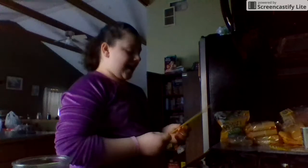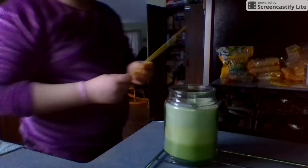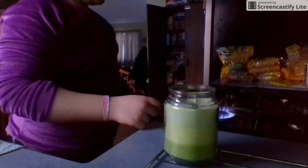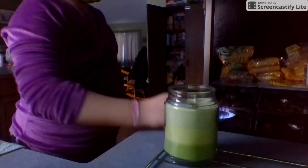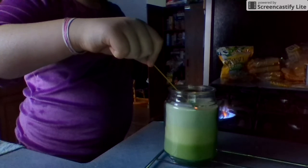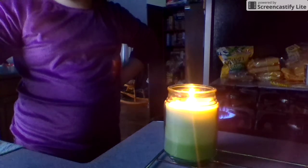Hi guys, welcome back to my channel! I'm going to show you the hack that I stopped the video with. I have four spaghetti noodles and I'm going to use the stove for this — adult supervision required to light candles. I'll take this and see how it goes, because you can probably light a lot of candles with it. Look how pretty that came out!